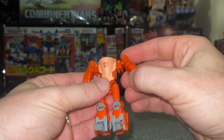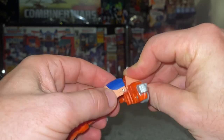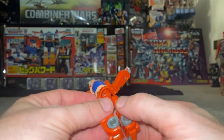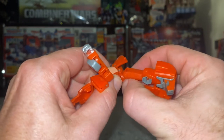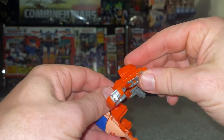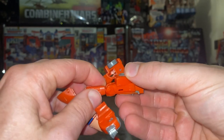Close that up, then separate the chest via the two tabs there and bring it right up. Keep the arms out of the way, then fold the bottom part underneath. Next, fold the feet out — at the hip, you need to change the orientation of the bottom part of the leg.